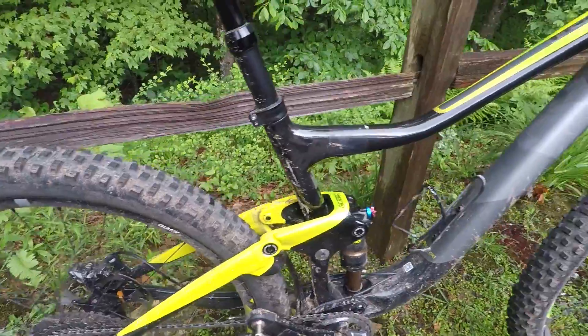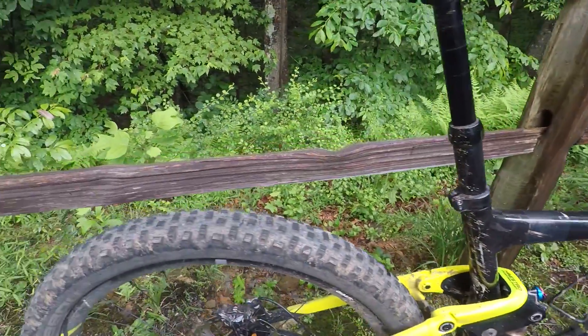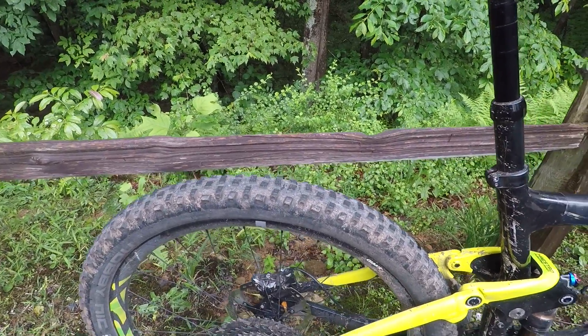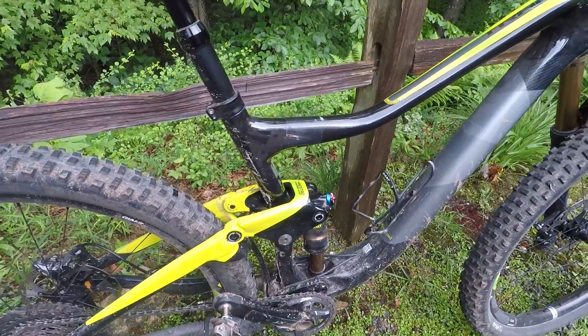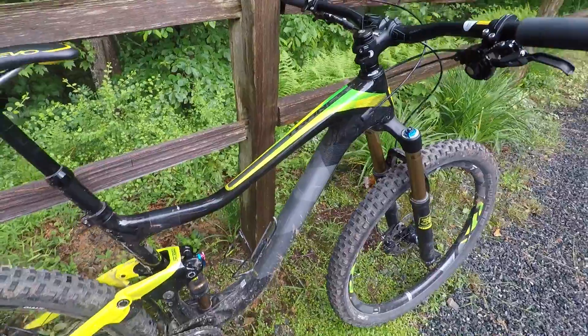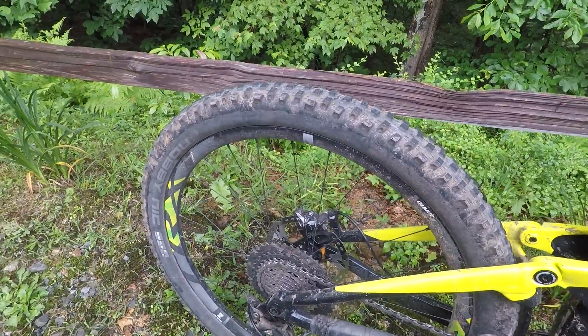This bike, as it sits right now, is about 27 and a half pounds — that's with the 2.6 tires. If you haven't watched my other videos on these 2.6 tires, I added a little over a quarter pound with those. That's also with the XT pedals and a water bottle cage. So this is a light trail bike, and it really helps on the climbs.